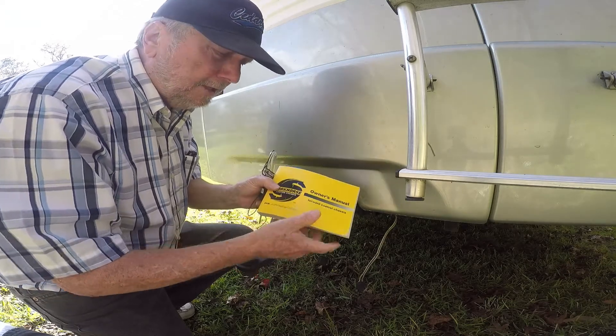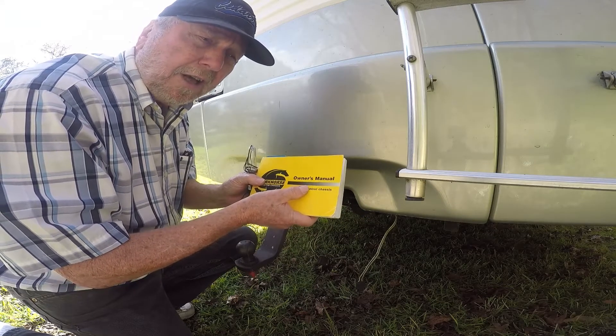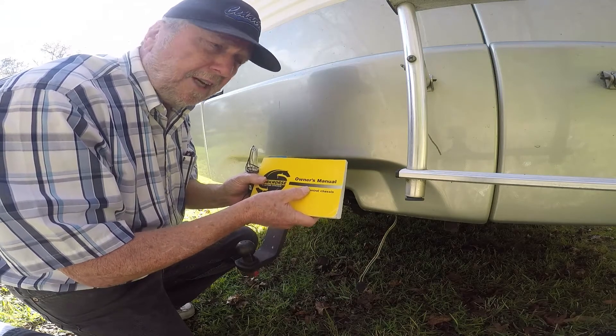So you want your chassis owner's manual to find your fuse blocks. Usually you'll have two or three fuse blocks, and I'm going to show you how to find them.